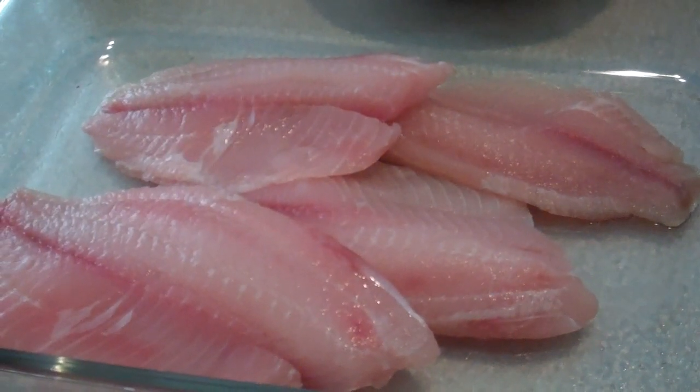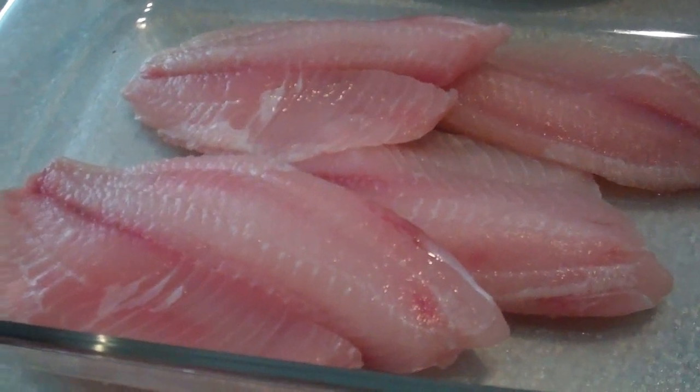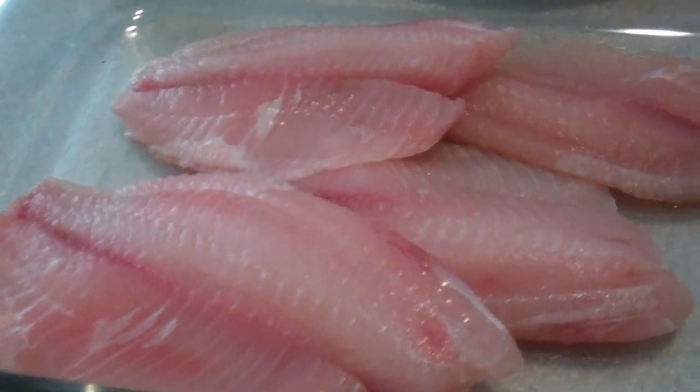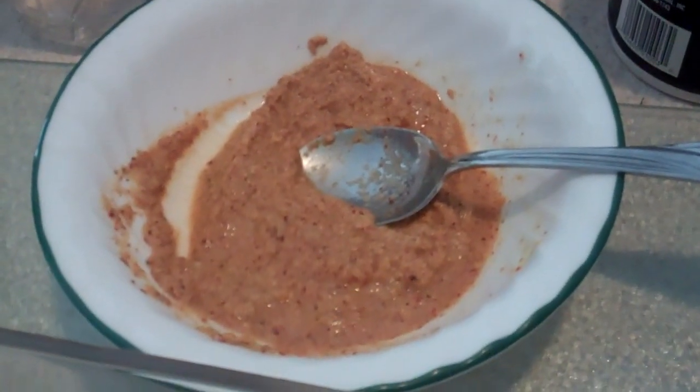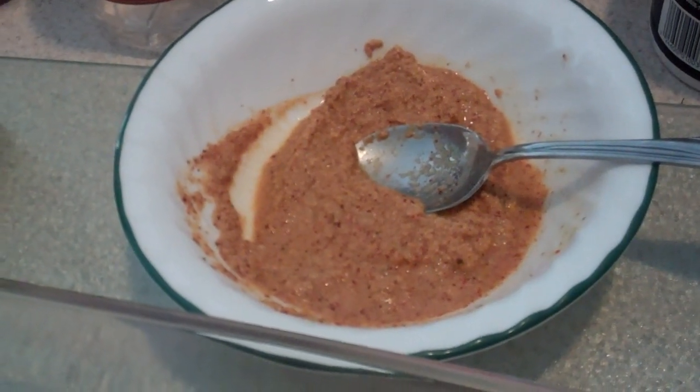Begin by taking your favorite fish. I'm using tilapia, and this is just from my regular grocery store's fish section. I don't recommend using frozen fish — for some reason it never turns out well with this recipe.